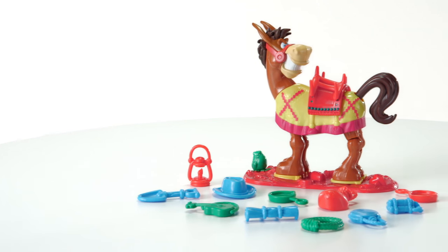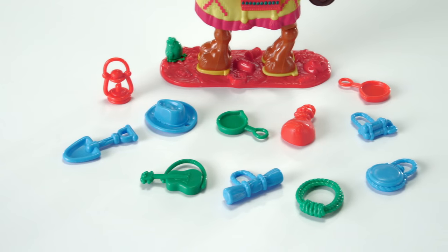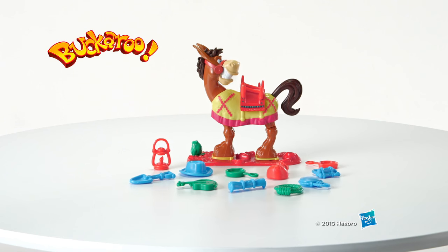The Elephant and Friends Buckaroo game is for two or more players ages 4 and up and includes a plastic mule with base and 13 plastic game pieces. Adult assembly is required. Colors may vary. The Elephant and Friends Buckaroo game from Hasbro.